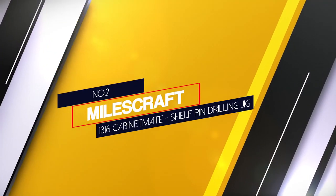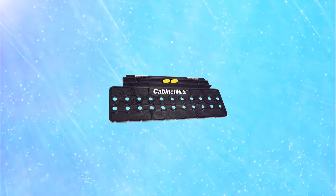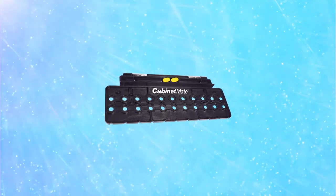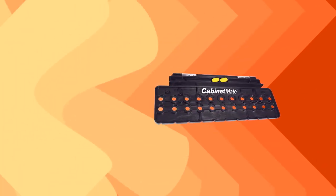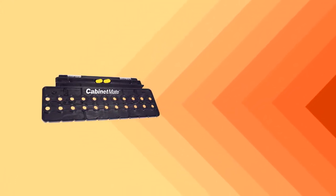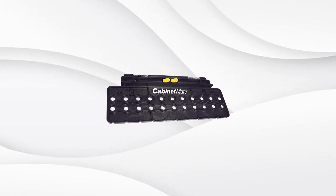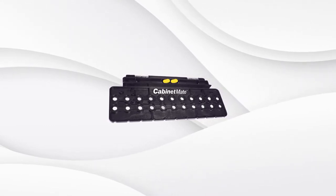Number 2: Milescraft 1316 Cabinet Mate Self-Pin Drilling Jig. Milescraft is a good brand to consider as it's pretty famous for offering budget-friendly tools. The design of the template is pretty simple and long enough, so it'll be a viable choice to use in large projects. There are two rows of 11 holes on this template with a spacing of 32mm, while each hole has a diameter of 1/4 inches. You can make holes at an offset distance of 37mm and 64mm using this jig, hence it can be used for all standard applications and works with all euro style hinges.